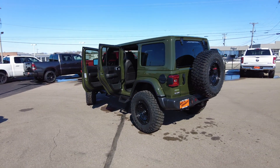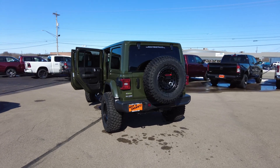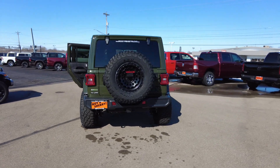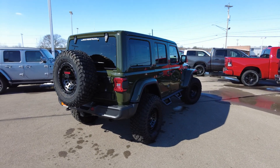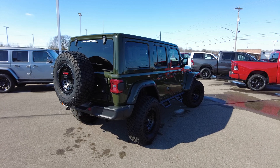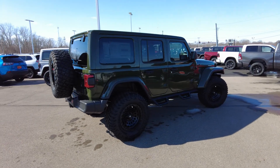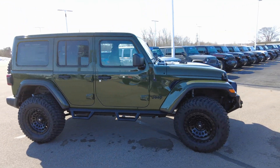Just an all-around awesome package. Financing is available for the entire Jeep — click the link below to get started. Come check her out, give us a call. We offer nationwide shipping and have the ability to ship these right to your door. Take care, everyone.